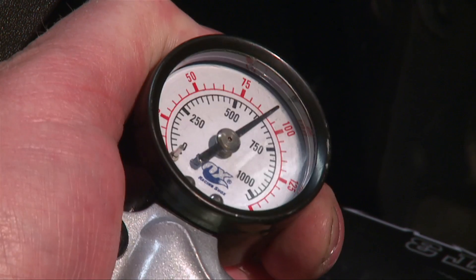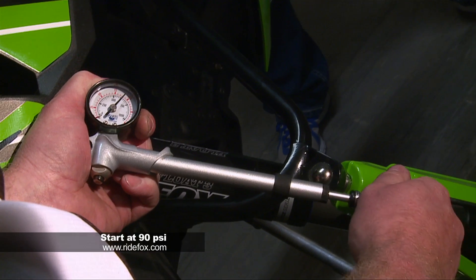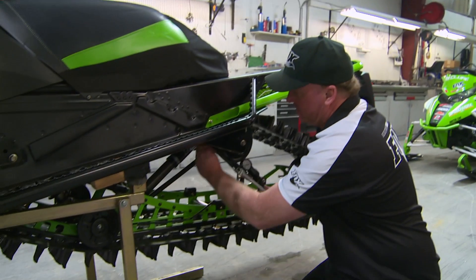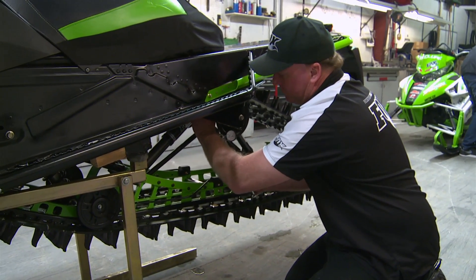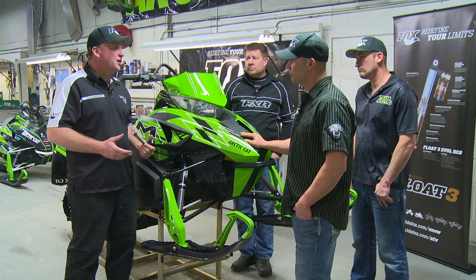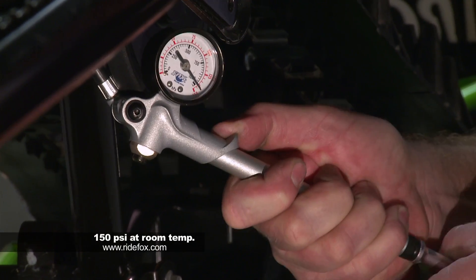We recommend a starting pressure on this sled of 90 psi at room temperature or in your shop. So you've shown us the proper way to set the front shocks — is it pretty much the same deal for the rear, and where do we start as far as pressure? Yeah, it is the same way to adjust the rear shock. The recommended starting point on the rear shock is 150 psi at room temperature.